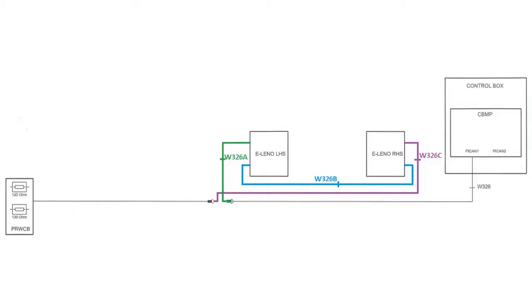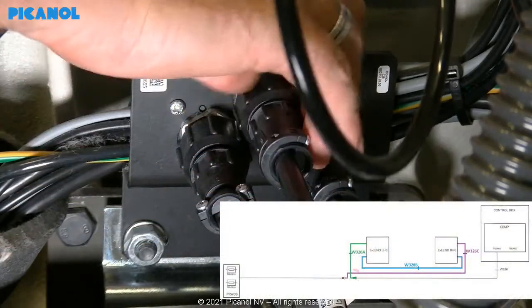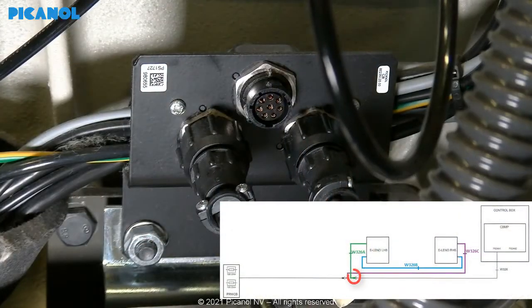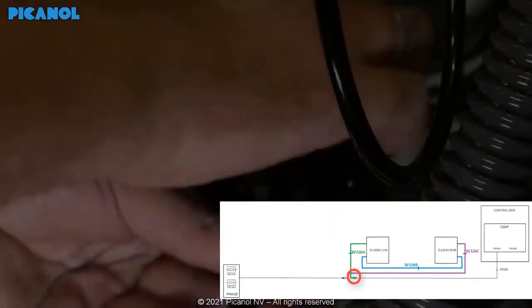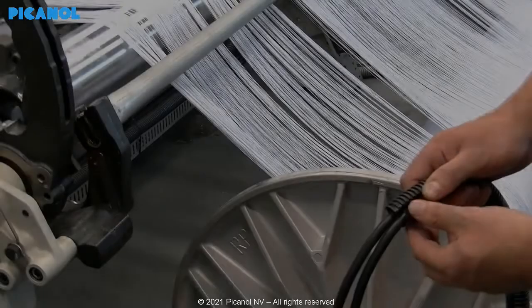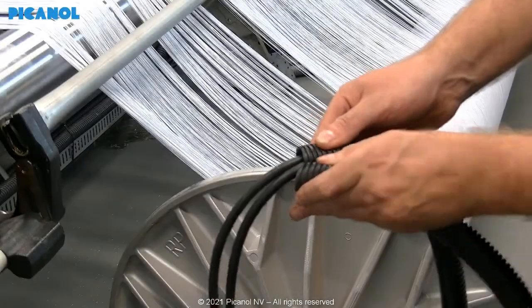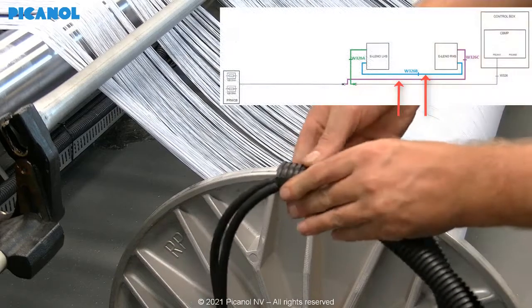Don't forget to mount back the guides for the frames and the support for the backrest. This is a scheme of the electric cabling — three cables need to be added in the loom. Cable W326A will go in the pre-provided left-hand side plug instead of the cable for the pre-winders. The two other cables go together in a plastic flexible protection tube in the correct way as shown in the scheme.